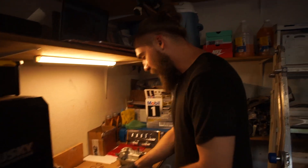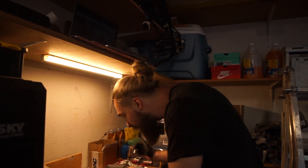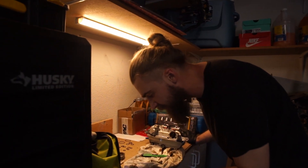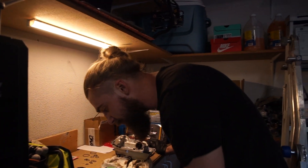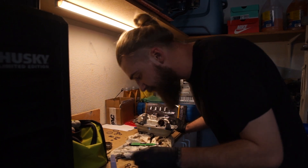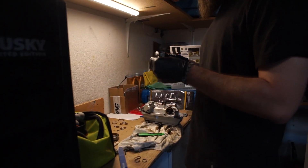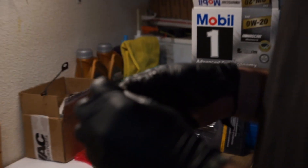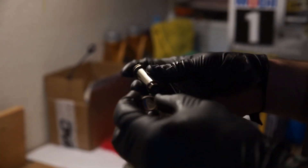Since this kit wasn't great at labeling which seal goes where, you want to take the same size seals and replace them with matching ones — that's how I would do it. So these look like they're going to be fine. First, make sure they're clean, then put the o-ring back on.